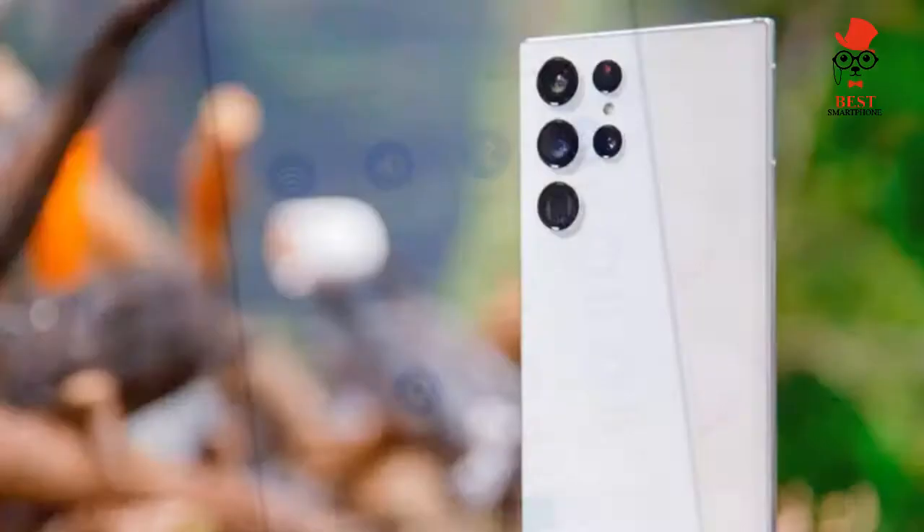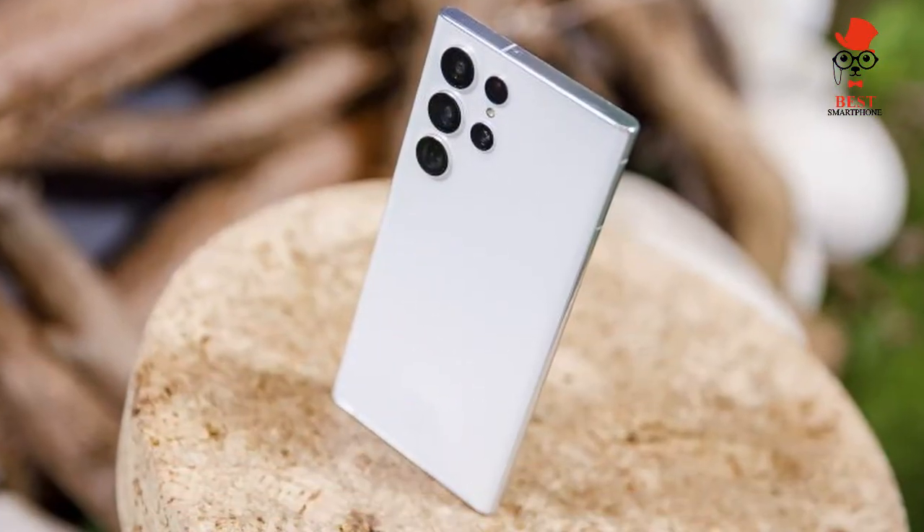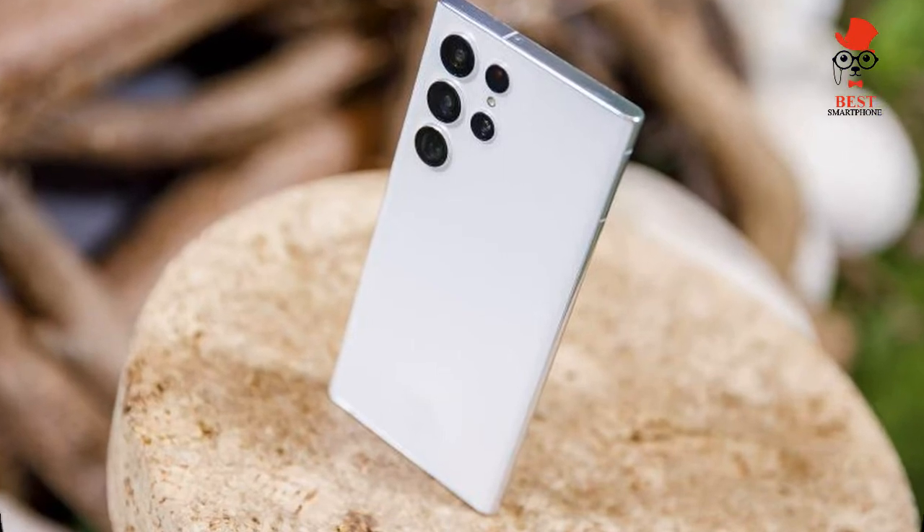The S Pen is more responsive, as Samsung made its stylus with less latency. The display is also brighter and more colorful than anything we've tested, and you get faster 45W charging.